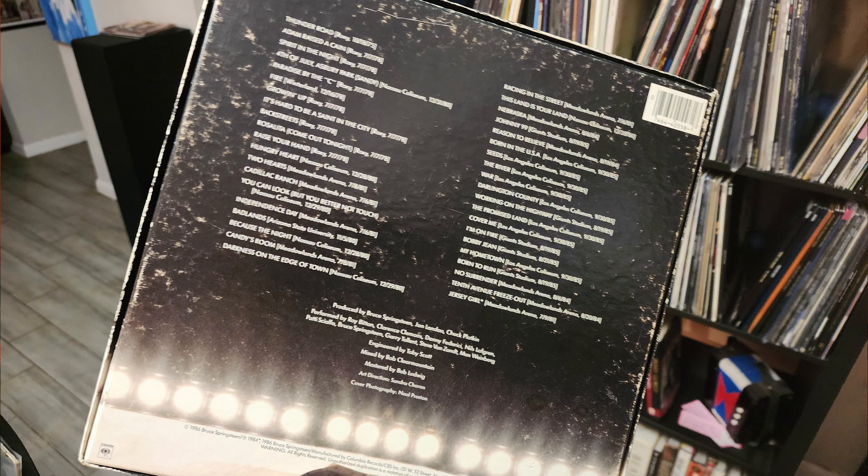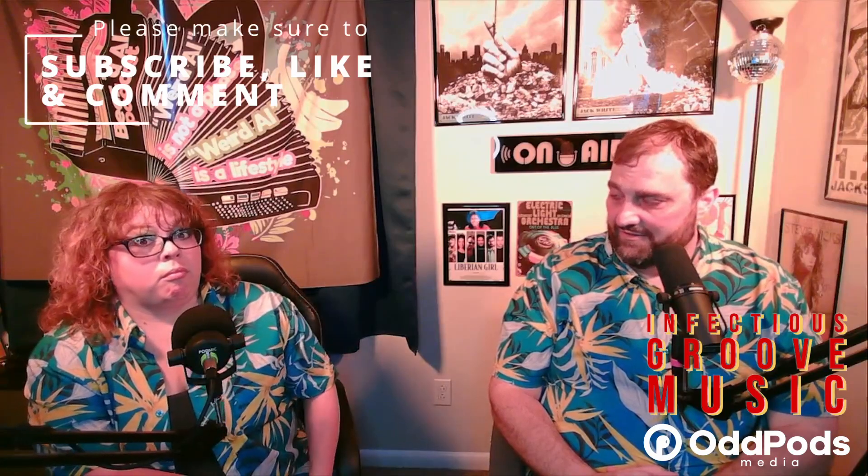This was a major, major release. I don't have the chart information in front of me, but I would be surprised if it didn't chart very high on the Billboard charts the week it came out — for being a five LP set, that's ridiculous. And the sound is fantastic.